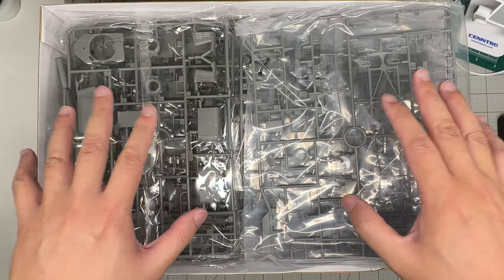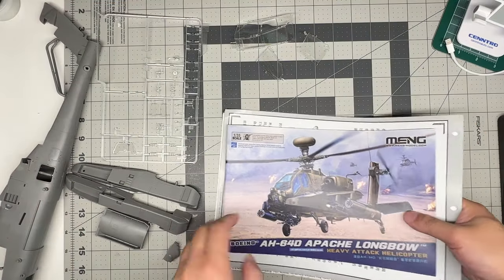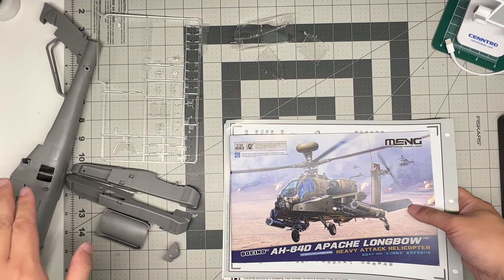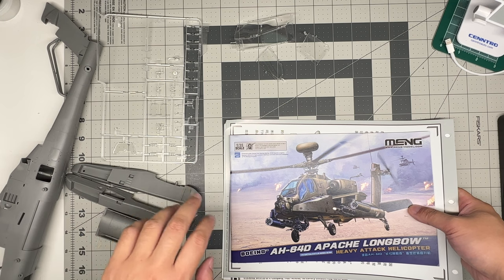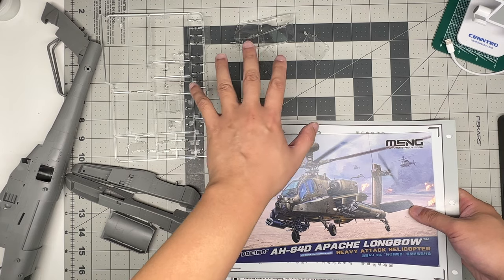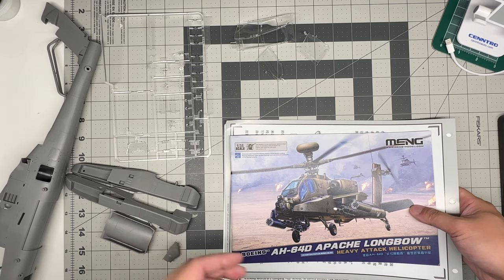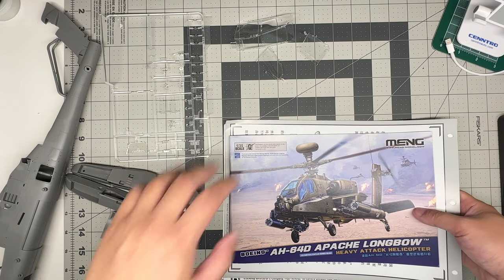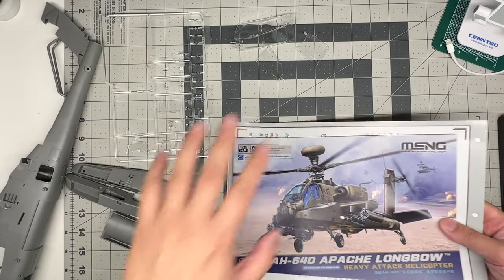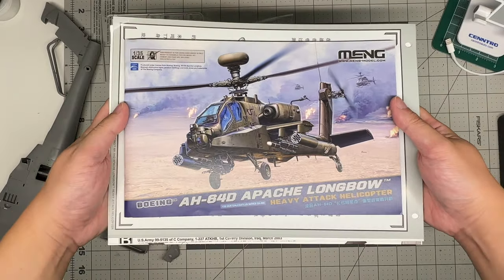Here are the pieces that came individually bagged: the fuselage halves, the sponsons, a couple of other pieces, and the clear sprue. Full disclosure - I did chop the canopy piece off the clear sprue as it was a little loose and I didn't want it to tear off and leave a gouge.